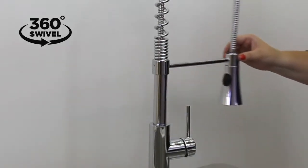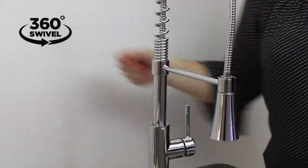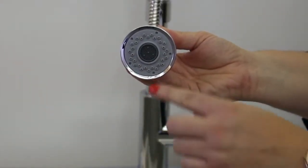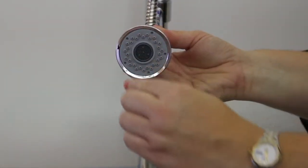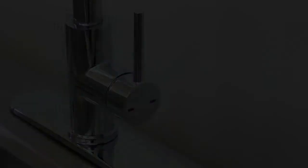This faucet features a 360-degree swivel spout and 8-inch stainless steel braided hose to make washing dishes or preparing food easy. The 2-inch dual function spray head allows you to adjust the water to a sweeping spray or a steady stream as needed.